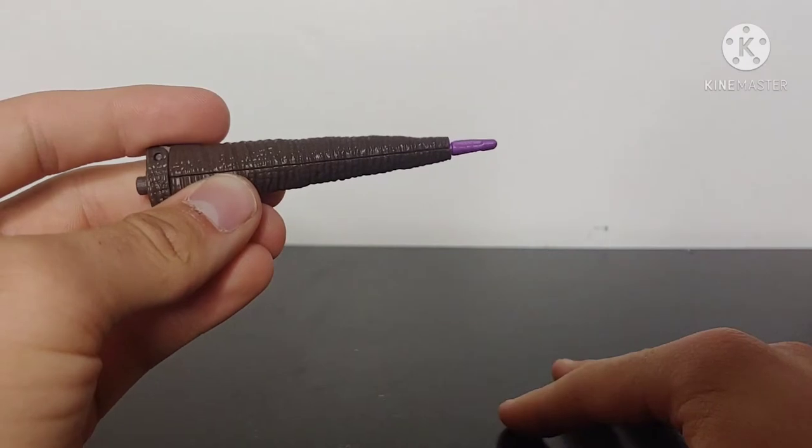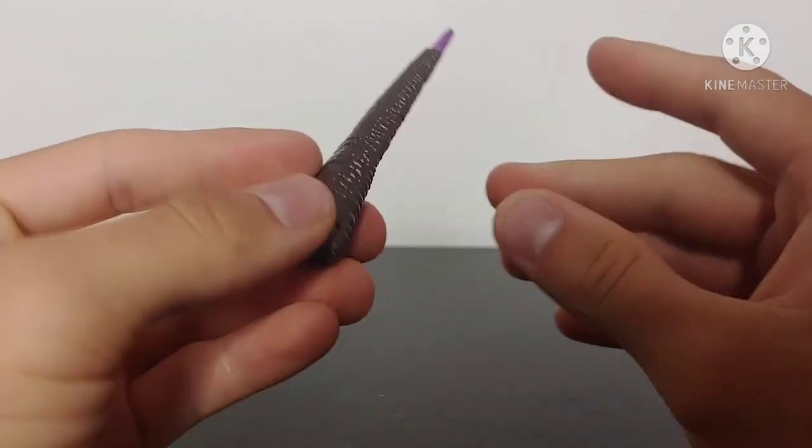My only complaint is that the sword sticks out of the Velociraptor tail, which looks really odd.